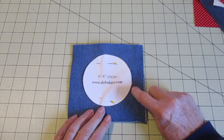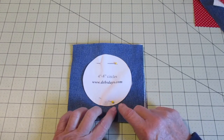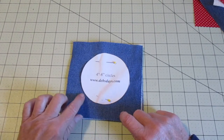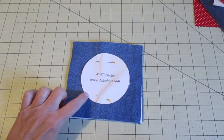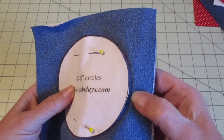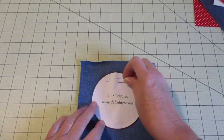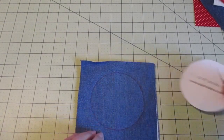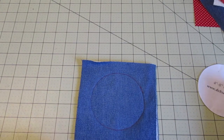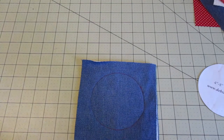Make sure everything's lined up, then place your circle template in the middle and pin that all together. We're going to take this to the machine and sew all around the outside of the circle. Be careful not to catch the paper as you're sewing — you can see how close I came to the paper without going over. Go ahead and pull the pins; you can see we have a nice round circle so far.